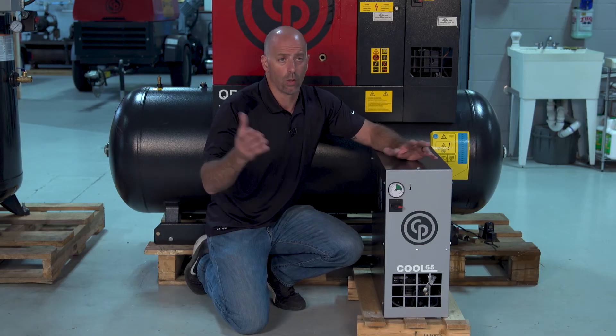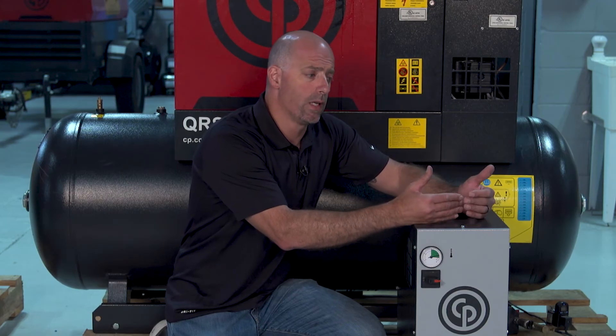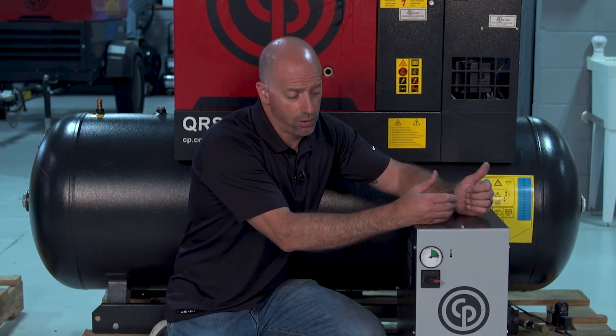Once we get it out of there, we go to our oil-water separator so we can disperse the condensate. There are a lot of different ways to go about doing it. Consult your local guys about how and where the right application is.